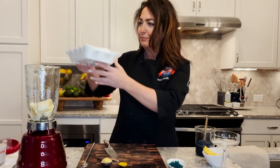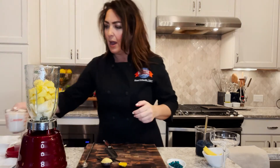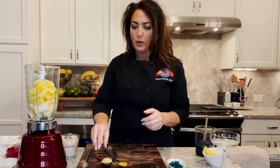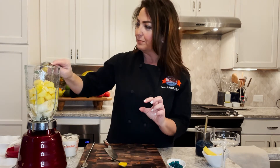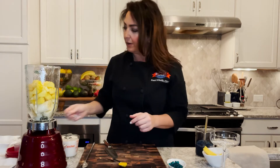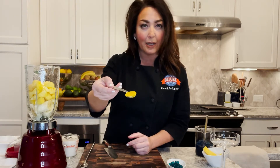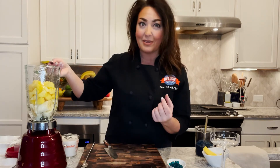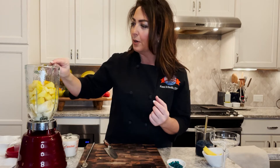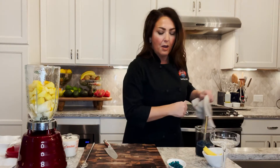Now we're going to add one tablespoon of minced ginger paste — just tap that right in. The very special ingredient is turmeric, this beautiful golden spice. It's really going to amp this entire smoothie up — we're just going to simply dash it right in there.